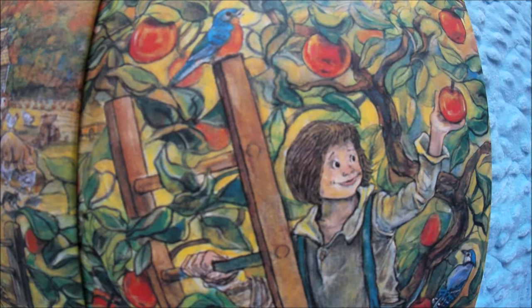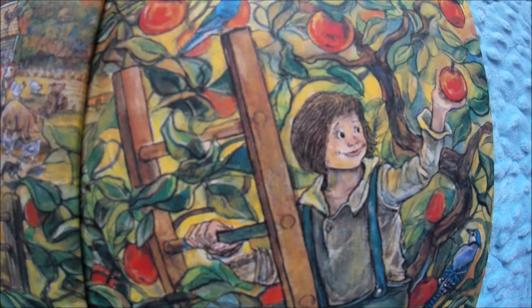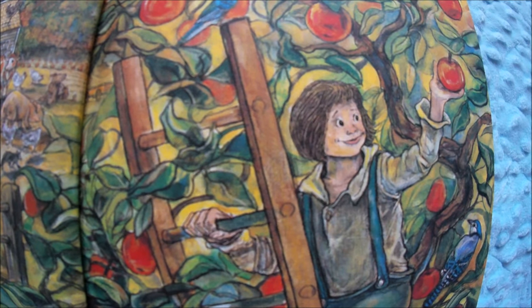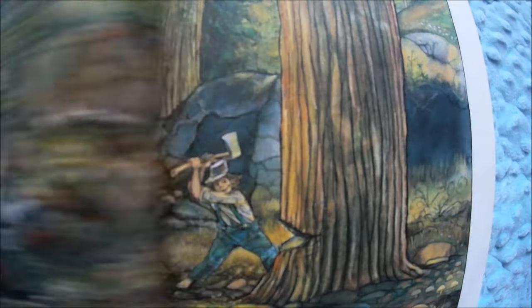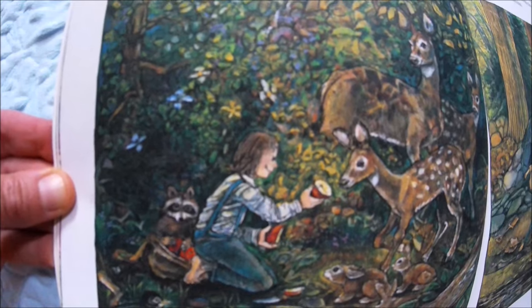Like most early American families, the Chapmans picked their apples in the fall, stored them in the cellar for winter eating, and used them to make sauces, cider, vinegar, and apple butter. John loved to watch the spring blossoms slowly turn into the glowing fruit of autumn. Do you like to eat apples? I like to just eat apples, and I like to have apple butter on bread — that is one of my favorite treats.